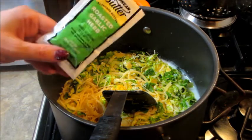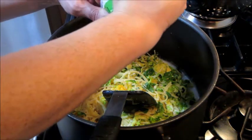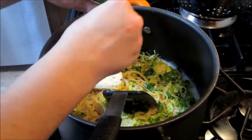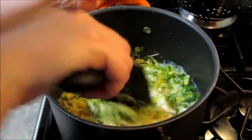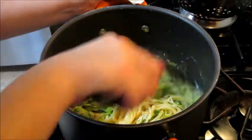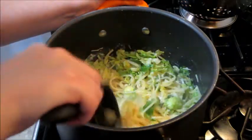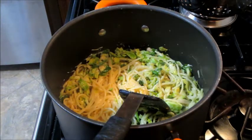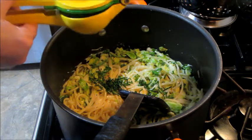They did give some garlic butter, so I'm going to stir that in and let that melt. Then I add in the rest of the chives and a big squeeze of lemon juice.